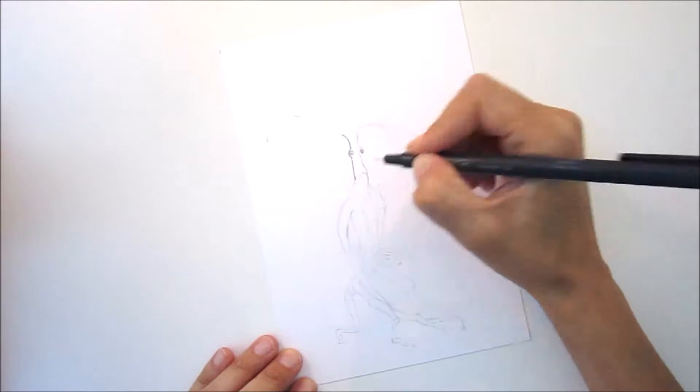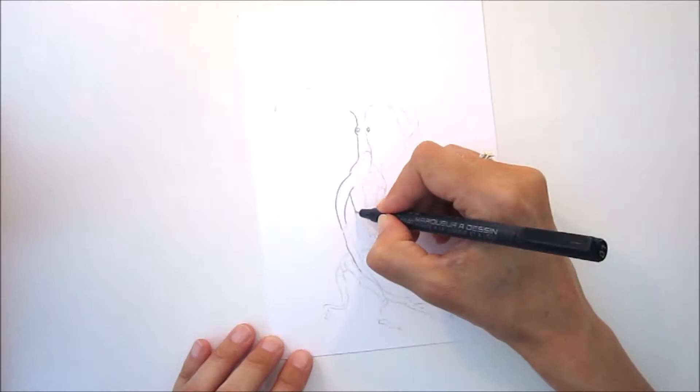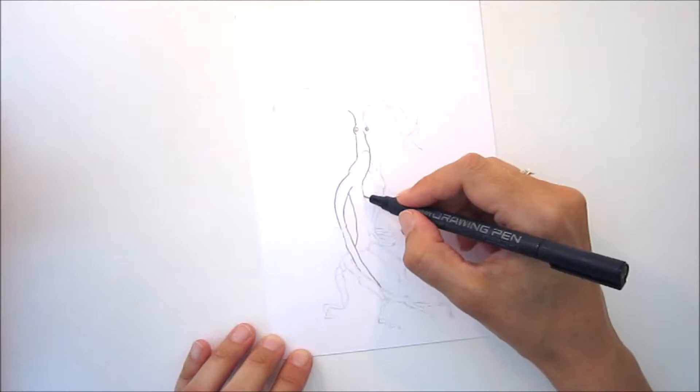So I thought I'd do a picture of the Bowtruckle called Pickett from Fantastic Beasts. It's great to see us coming back for a second time. The first movie was amazing, so if you haven't seen it I would thoroughly recommend it, especially if you love Harry Potter.